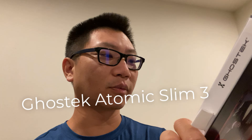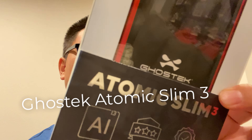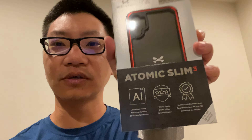Hey, I remember a couple of days ago I talked about having difficulty getting cases for the Note 10 Plus. Well, finally one of them just came in, and this is the first one of the series that I'm going to talk about. This is the Atomic Slim 3.